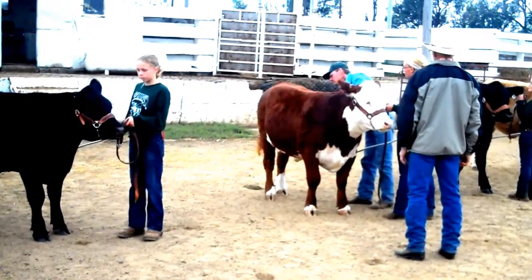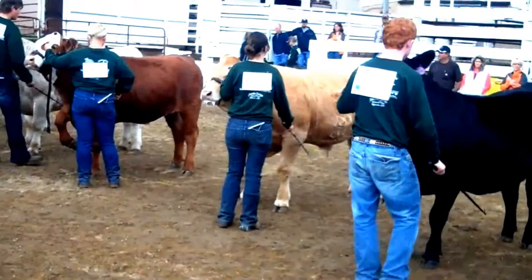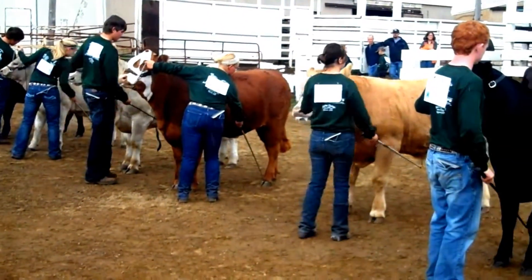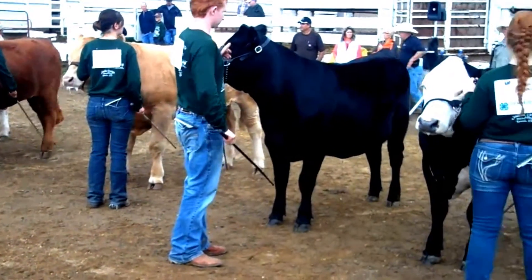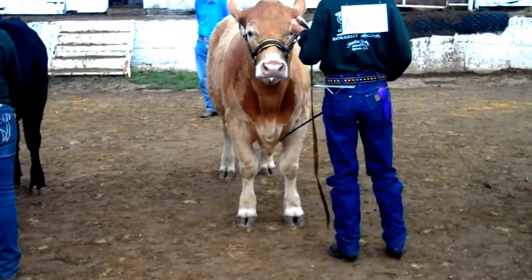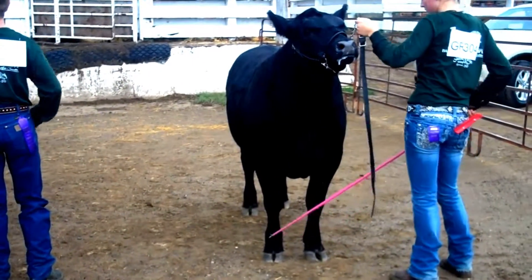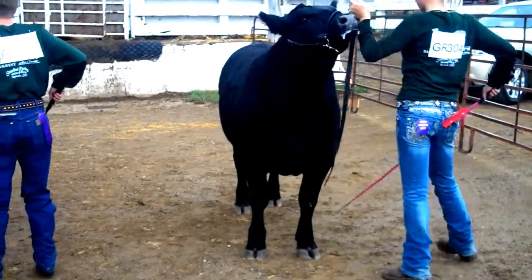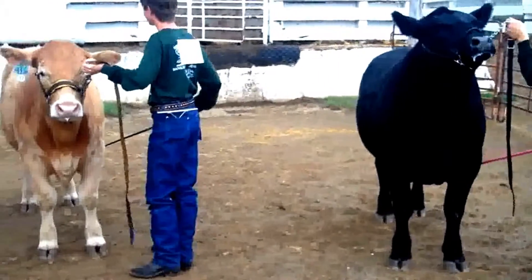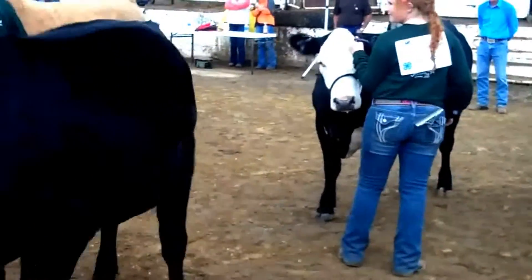Fitting is an important part of showmanship. There are various techniques for what should be clipped on an animal, but traditionally from the front shoulder on forward the animal is clipped clean minus the ears, with some work on the tail to clean and flatten the tail head, as well as clipping the top line of your calf to make it look flatter and wider. However, professional grooming should not be considered to be beneficial in the showmanship scoring. Cleanliness, however, is important.